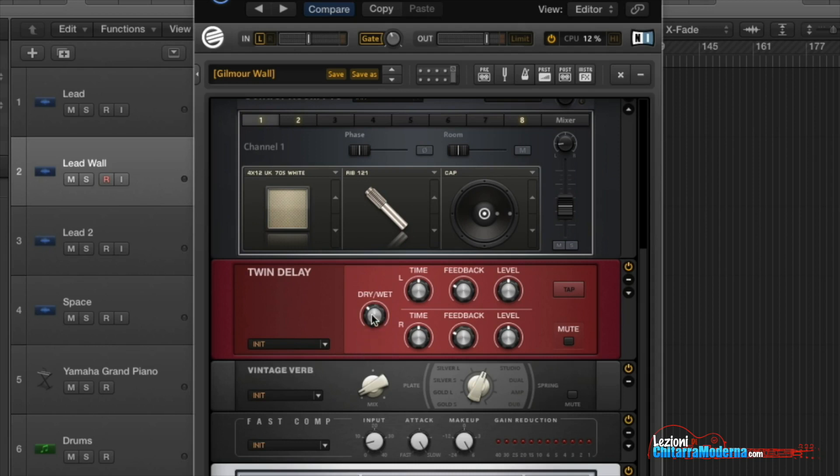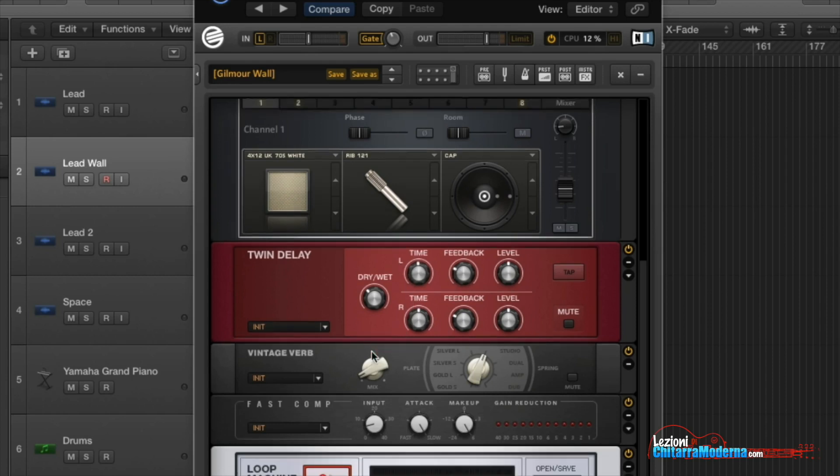As you can see, the mix of the delay is quite subtle — just a little bit. The time of the delay is about 500 milliseconds. There is a little bit of feedback, so there are several repetitions, and this happens on both sides. Then we have a little bit of reverb.